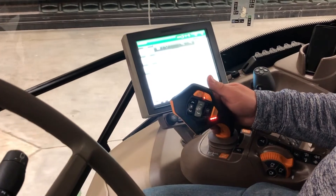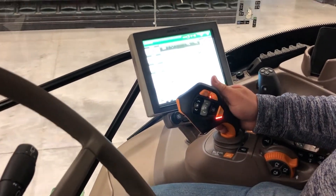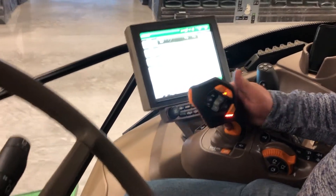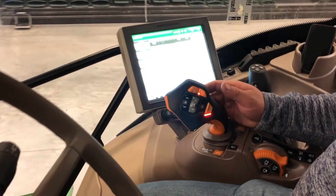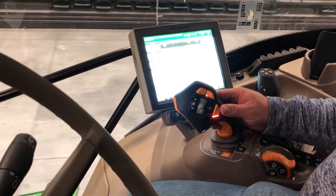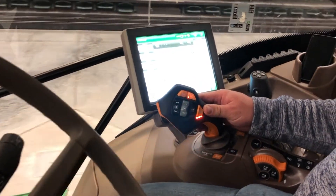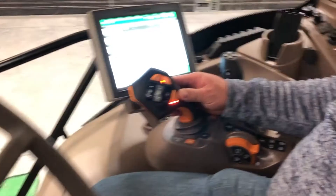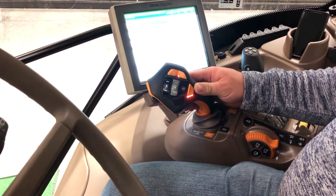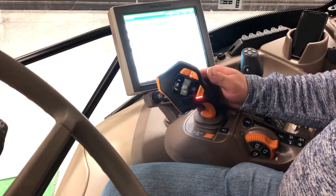To go into Set Speed Reverse Detent, pull the Activation button and put the joystick into Detent. To slow down from reverse movement, push forward on the joystick without pressing the Activation button and it'll slow you down. Or, to stop immediately, go into Forward Detent.